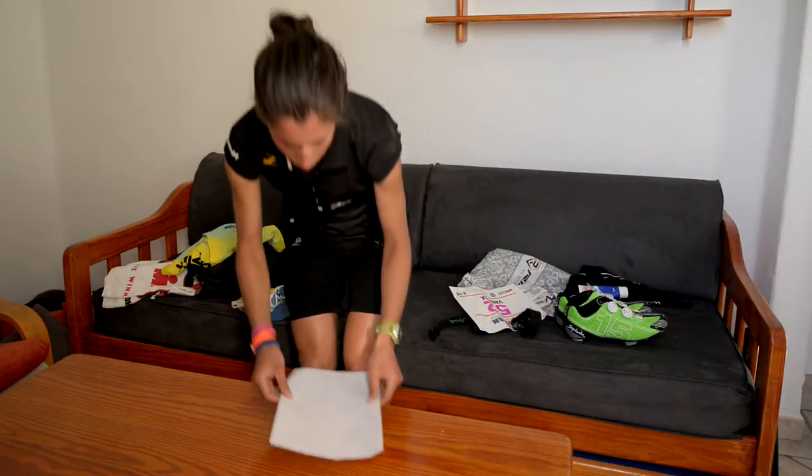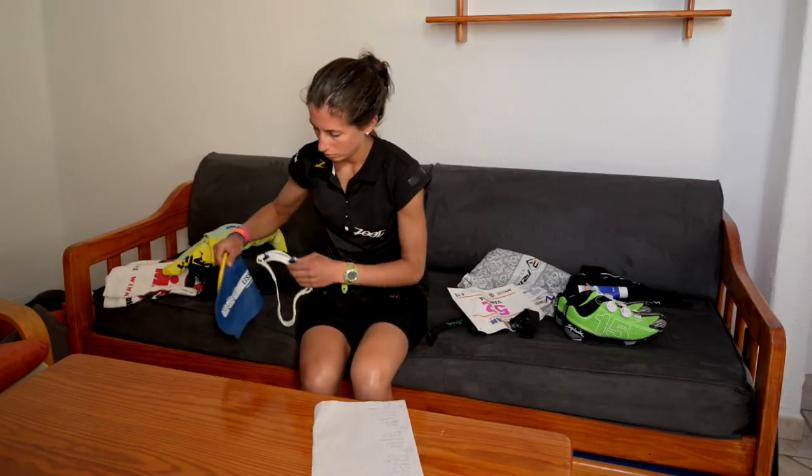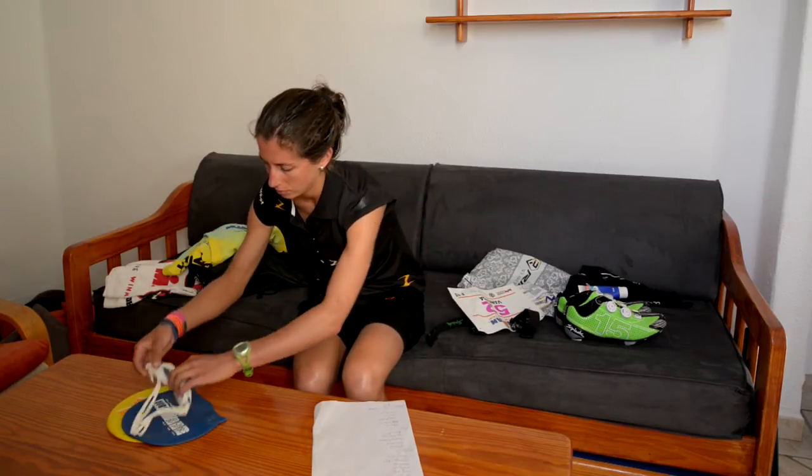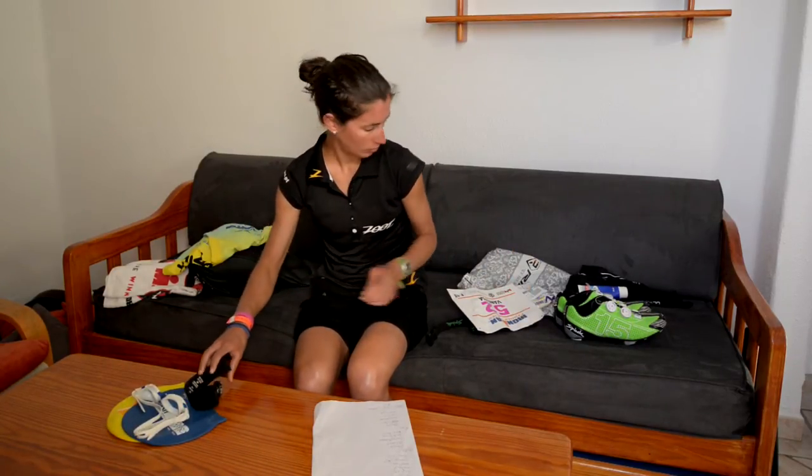The night before the race you need to be as relaxed as possible. There's a good chance that you will be nervous, so making sure you've done everything right can make a big difference. Make yourself a checklist so you can see that you've done everything you need to be ready.